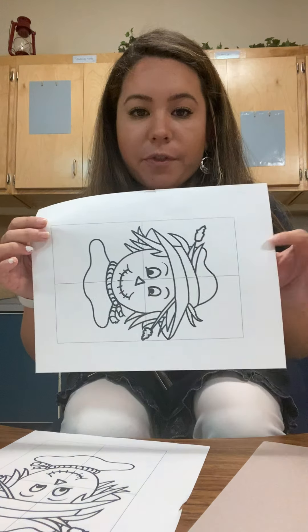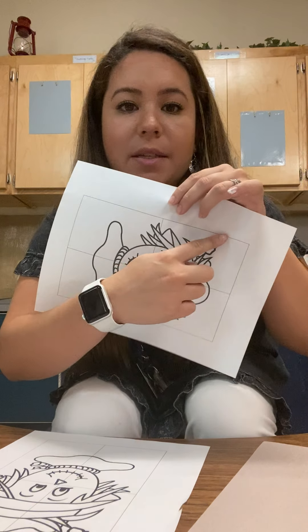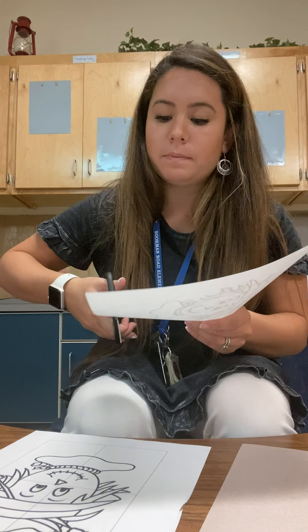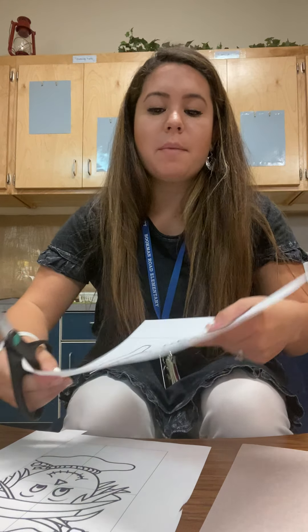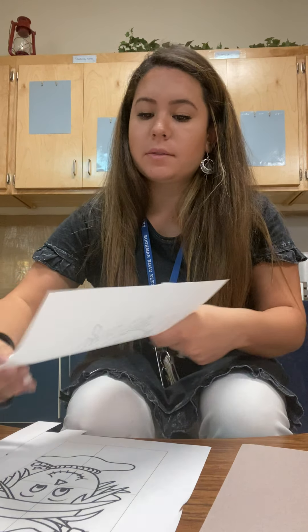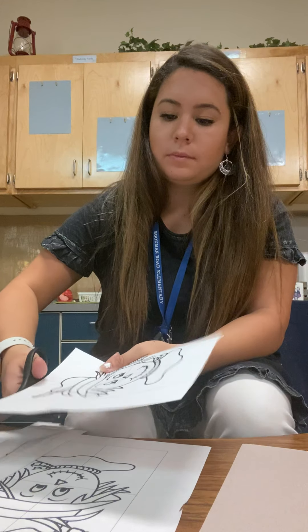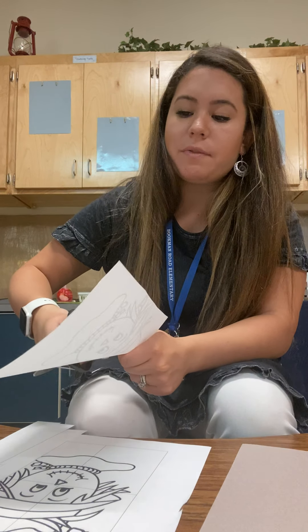Alright, so for your first page we're just gonna cut the big square — not all the pieces, but the big square — and we're gonna stick it on. So parents, this might be where you need to do this part. You can have your child cut, but it might be best if you stick it on so that it's in the right spot. You'll need some scissors and glue, so make sure you have those ready, friends.